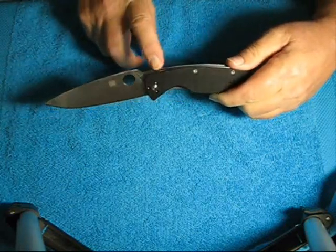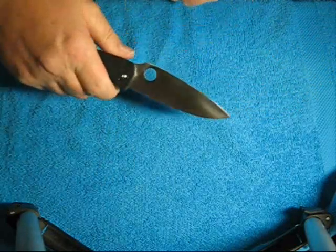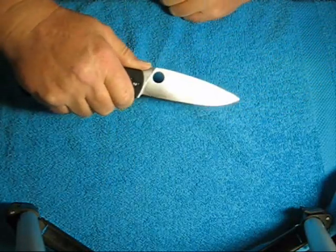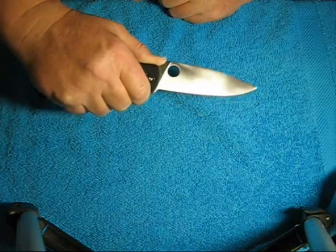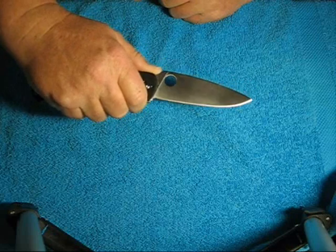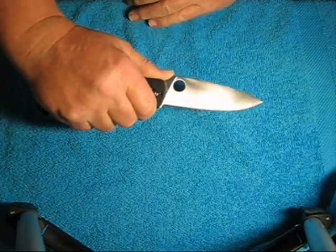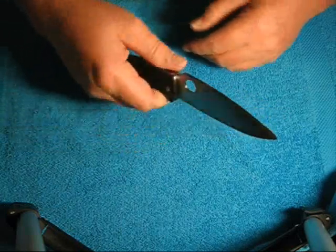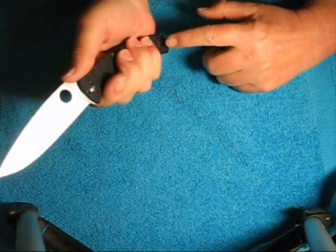The top of the blade has some gripping serrations and the shape of that is very comfortable. The thumb feels very comfortable in that little place where you place the thumb. Nice big handle, plenty of meat to grab onto.